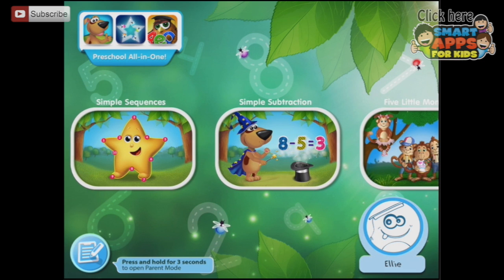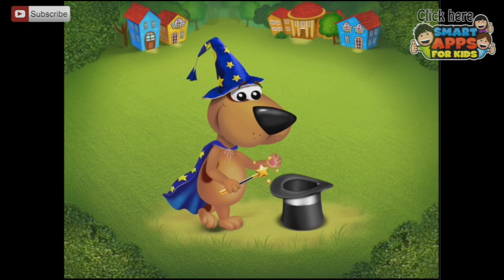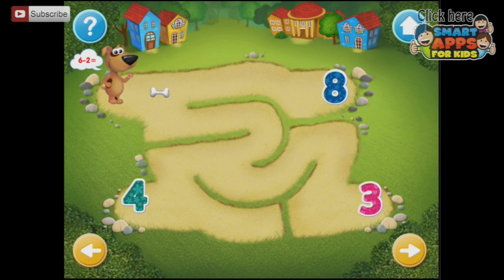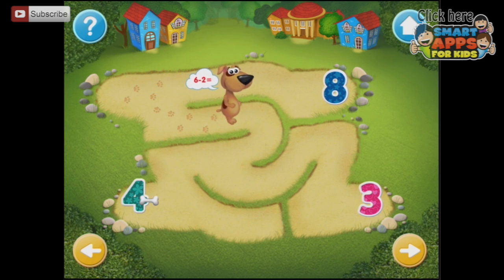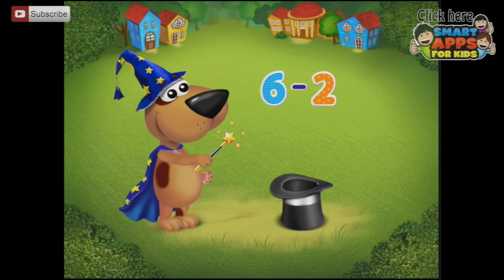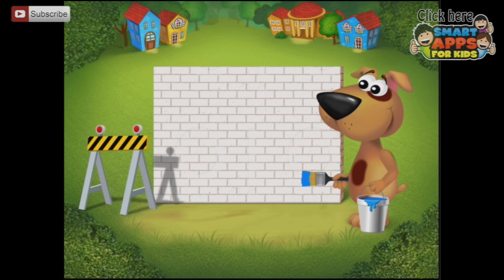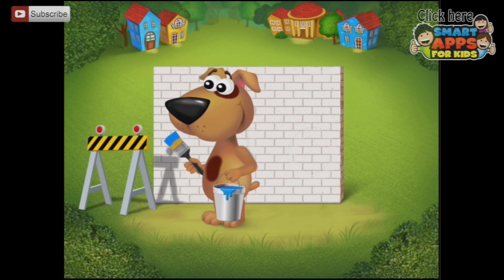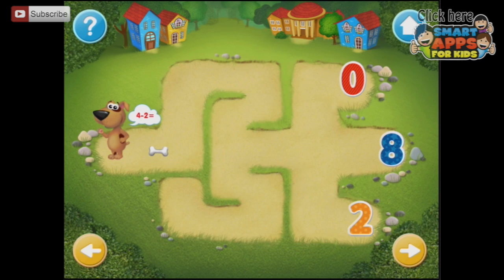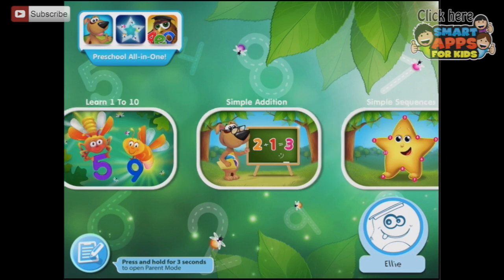Simple subtraction — let's try that. Pick a problem to solve, starting at number 4. 6 minus 2. Help the dog solve the problem — drag the bone to the correct answer. Same format as simple addition. 6 minus 2 equals 4. Then 4 minus 2 — drag the bone to the correct answer as well.